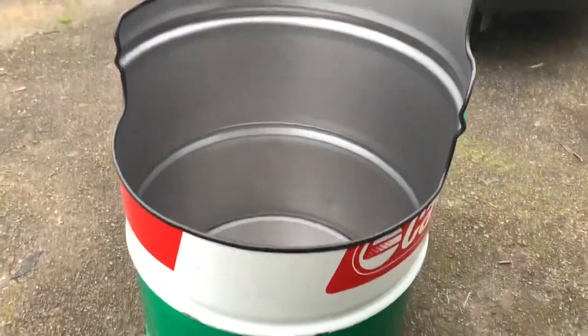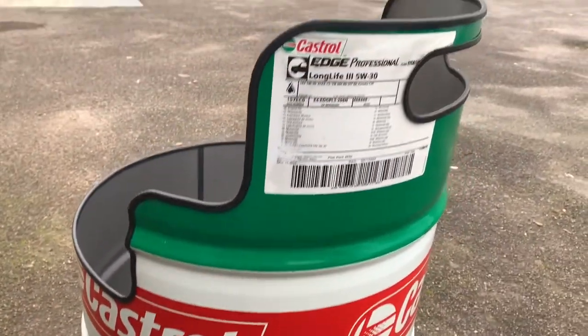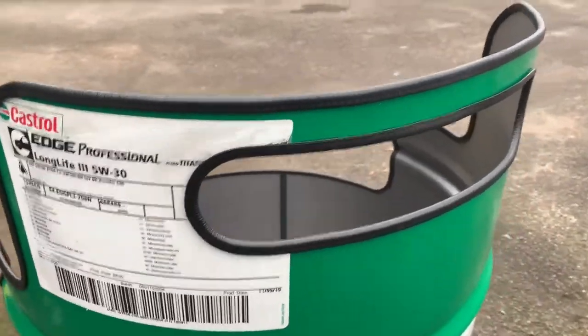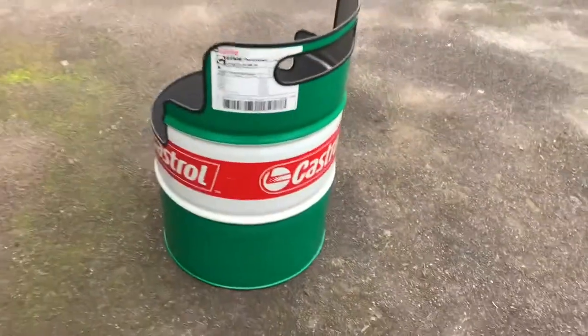Cleaned it all out, got the oil out, degreased it all — it's looking good. Put the little thing in so I can pick it up there like a little handle. She's looking sweet boy.